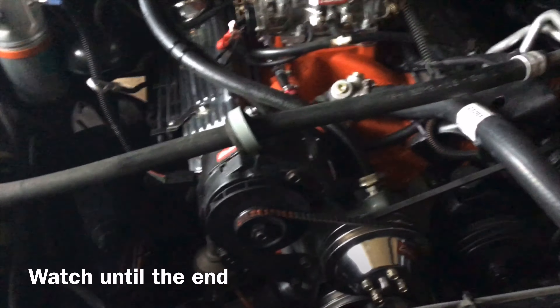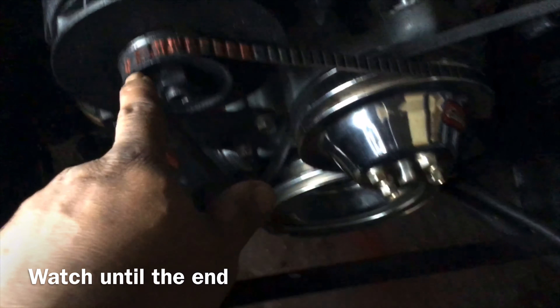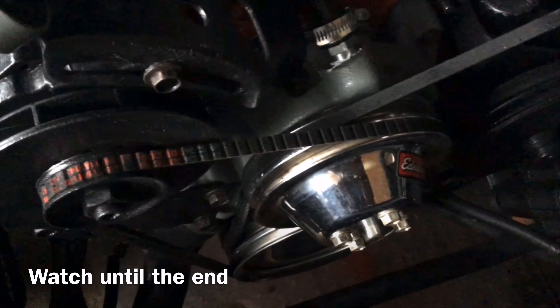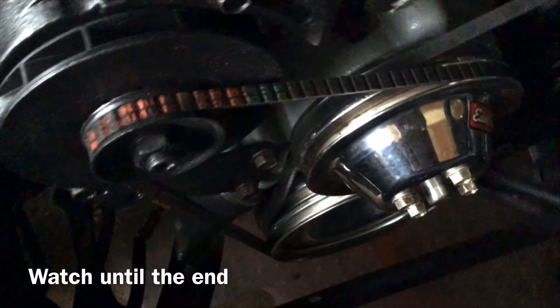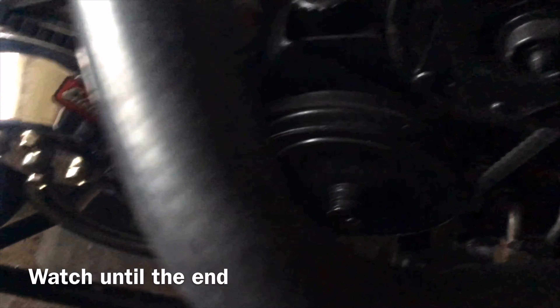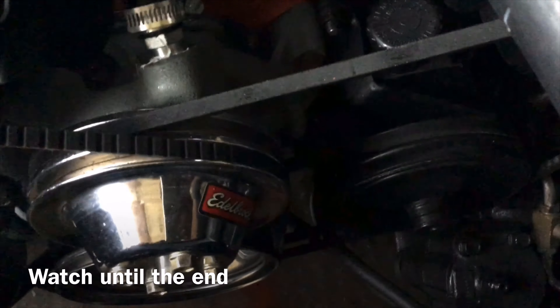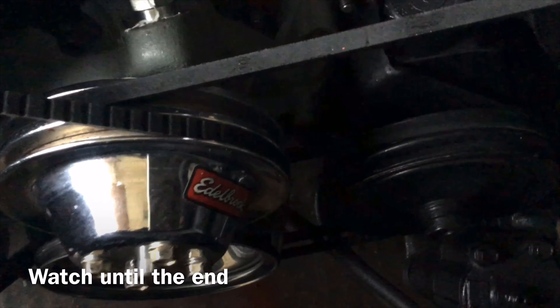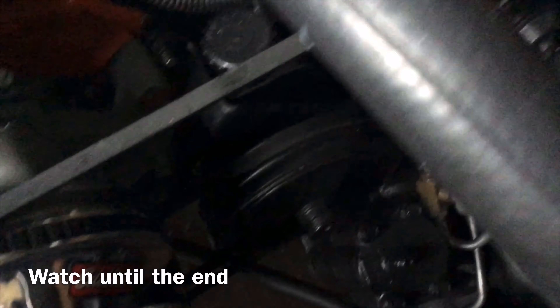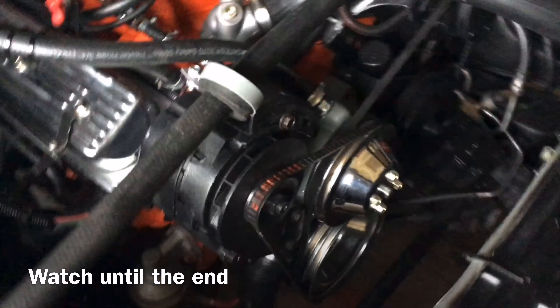Okay YouTube, back at it again. I finally got everything all tightened down. Got all three belts on. I know it's dark right now, y'all can't see it, but I also got the belt that I was talking about in an earlier video with the power steering to help balance it. So I got it all pretty much ran back like it's supposed to.